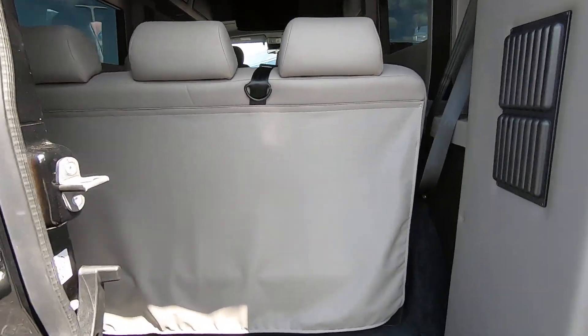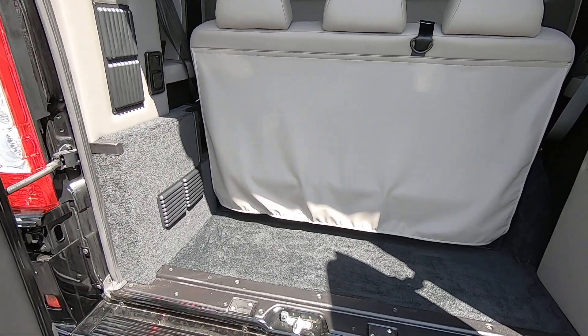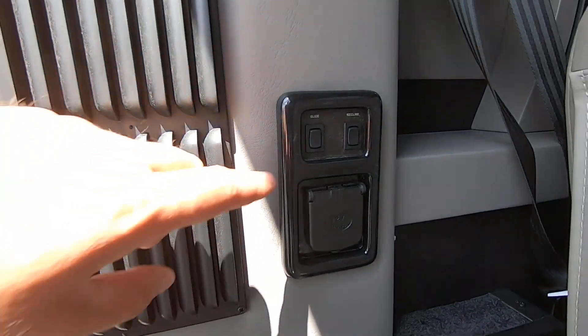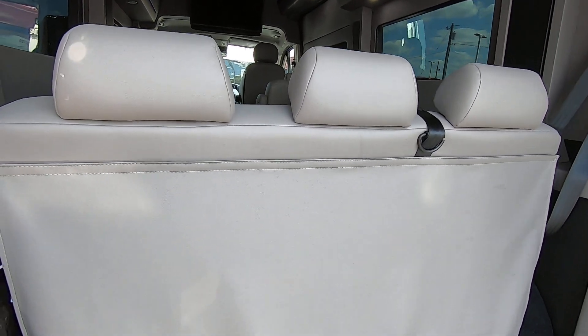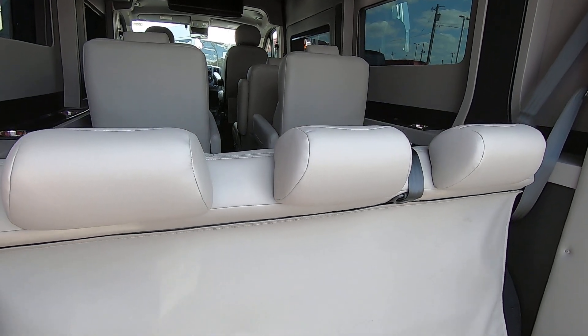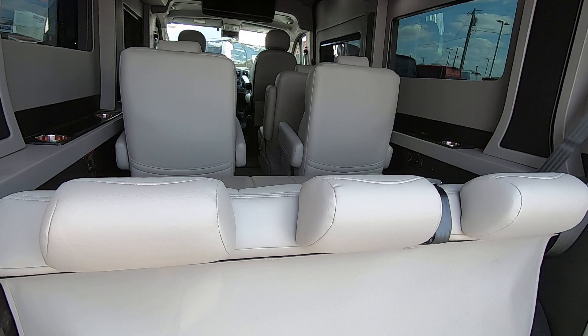Opening up the doors, you have plenty of room here for storage. You have a power rear bench that has controls right here, so you can slide the bench forwards or back. With a push of a button, you can also turn your bench into a bed — it folds down and back up.